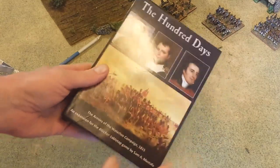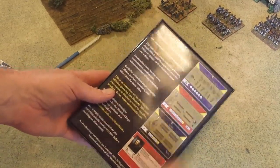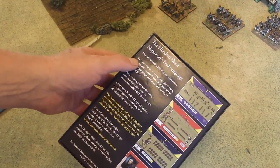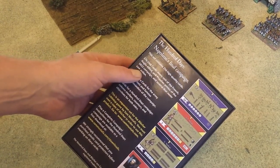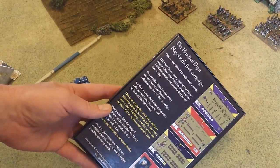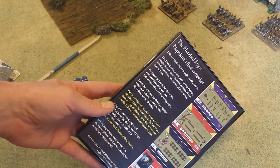You can store your cards in there for a lifetime. Here's what you get: 216 high quality cards — 176 unit cards for the French, Anglo-Allied, and Prussian armies for the 1815 campaign. You get personality cards for all the armies involved, as well as column markers, counters, and objective markers for both sides.